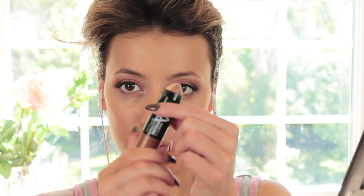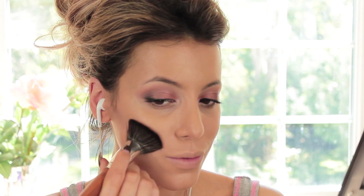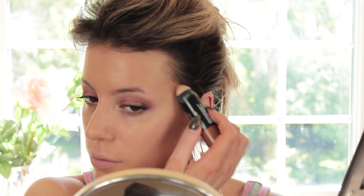Then I'm taking my Maybelline Master Contour Stick — I'm only using the contour side today — applying it underneath my cheekbones, in my temples and on my forehead. I'm using brush number 3 to blend this out. It honestly blended out a treat; I was really surprised at how well this brush and contour product work together.